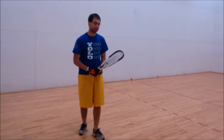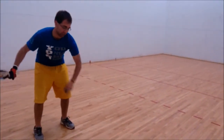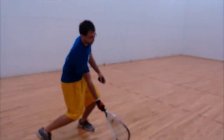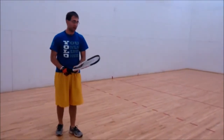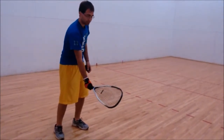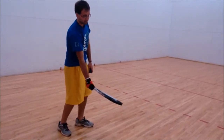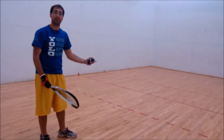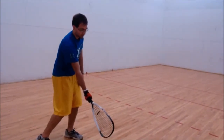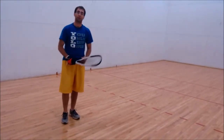The common errors with the forehand are bending over at the waist. When you make contact, you don't want to bend over at the waist — you want to bend at the knees so you can hit the ball low. Another error is hitting the ball with your racket face too far open or too far closed. If the face is too closed, the ball will hit the ground; if it's open, the ball will go to the ceiling and won't reach the front wall. You want a square racket face going straight to the front wall.